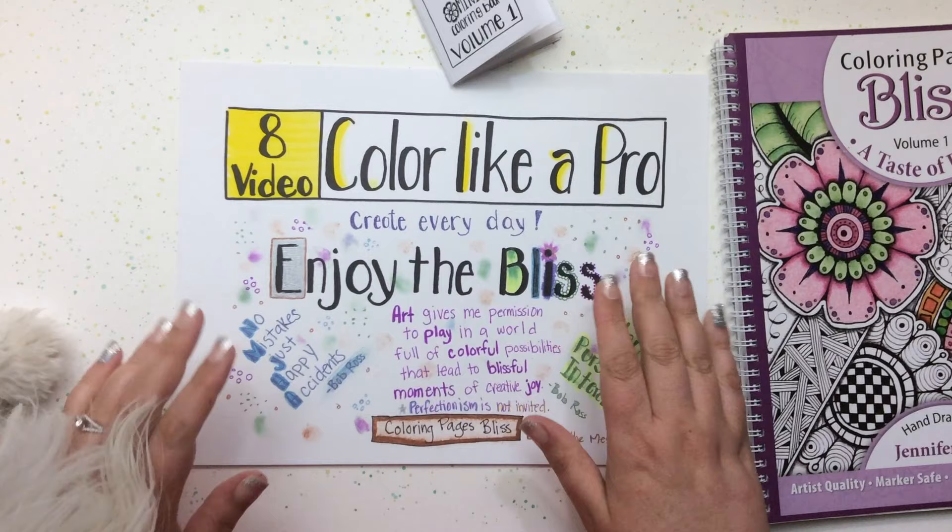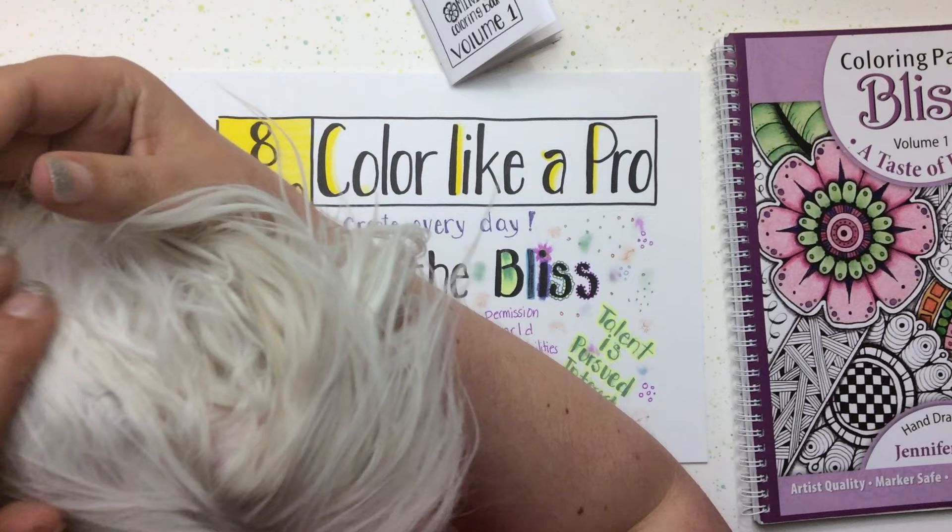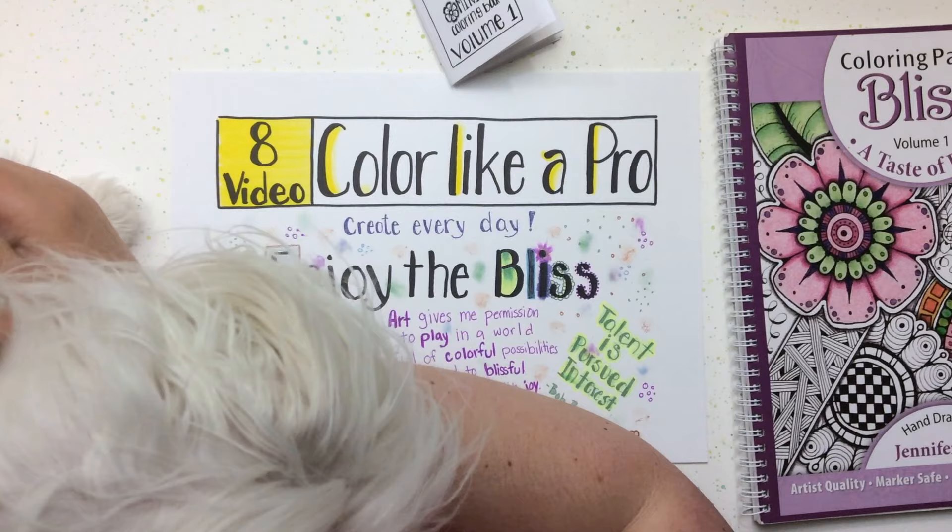This is Jennifer Stay with Coloring Pages Bliss, and this is sweet little Rose. We are finishing up our eight-video tutorial series on coloring like a pro.